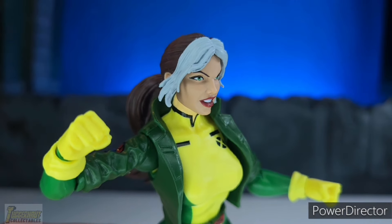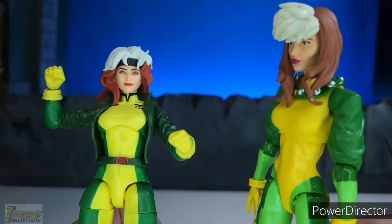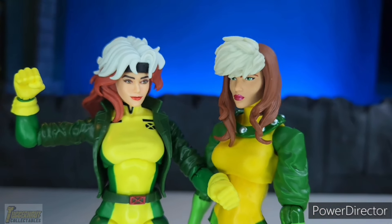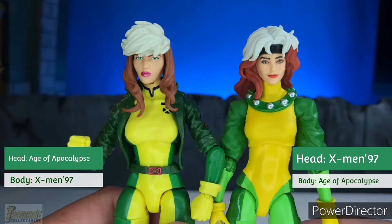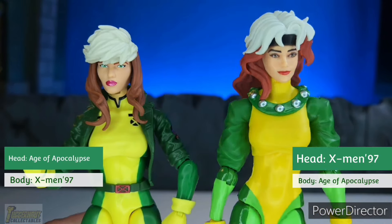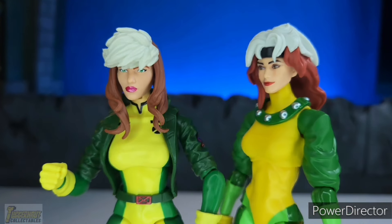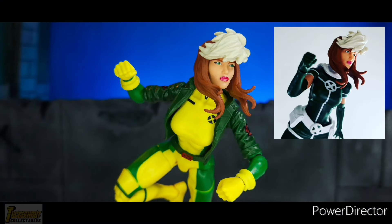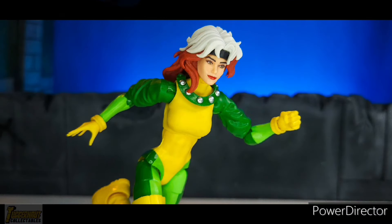The second head sculpt for the Unity Squad Rogue is one where she's angry with her teeth out, ready to punch someone like Juggernaut. This is a head sculpt badly needed for other Rogues, as we rarely get this kind of facial expression. Here we have the Age of Apocalypse Rogue, which is a little cartoon-like in terms of head sculpt design and costume, specific to the art of Age of Apocalypse. Doing a kitbash and switching the two head sculpts, you can see the Age of Apocalypse Rogue still works well on the X-Men 97 body, and the same is true for the X-Men 97 head sculpt on the Age of Apocalypse Rogue body.